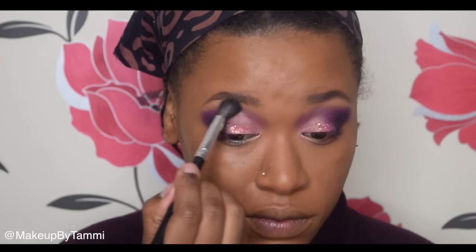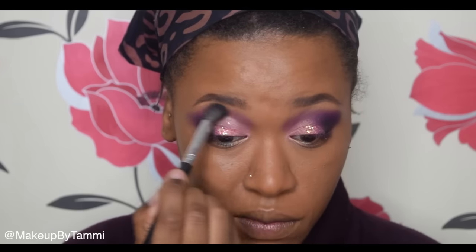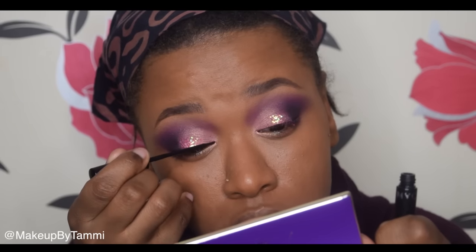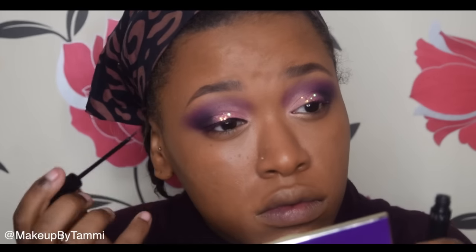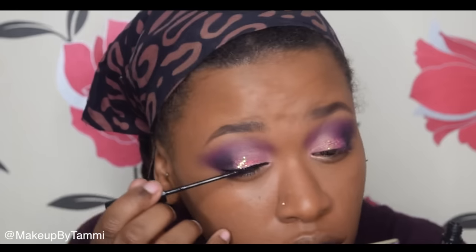Now that the blending on my eye is to my liking, I'm going to focus on the edges and brush most of the excess eyeshadow outward so that when I clean up with concealer or a makeup wet wipe it will just get taken away. Then going in with my NYC liquid liner I'm just going to create a nice top line — no wing because I just didn't feel like it — and then go in with some mascara as well.